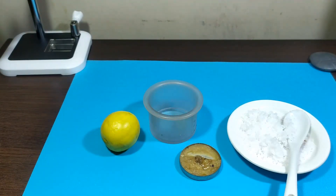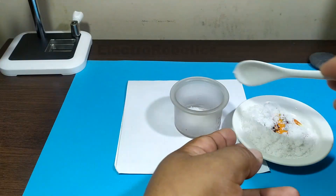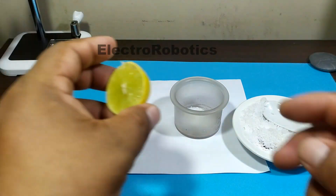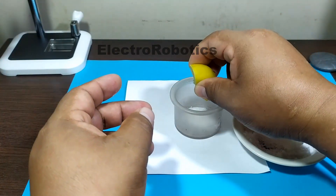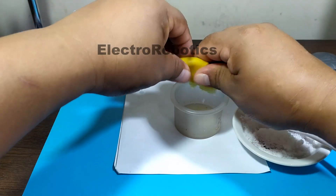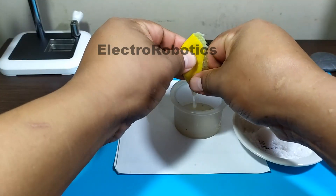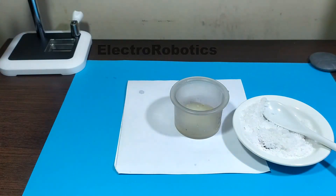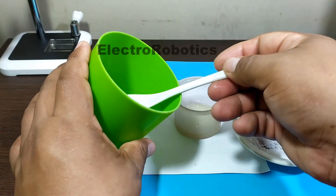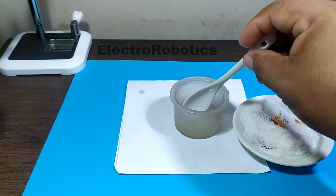Let's start with the mixture. We add a few tablespoons of salt, then we squeeze the lemon. You must squeeze the whole lemon. We add a little water.